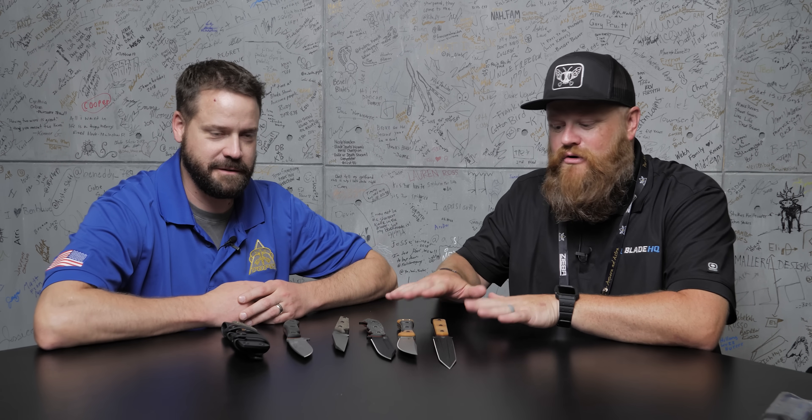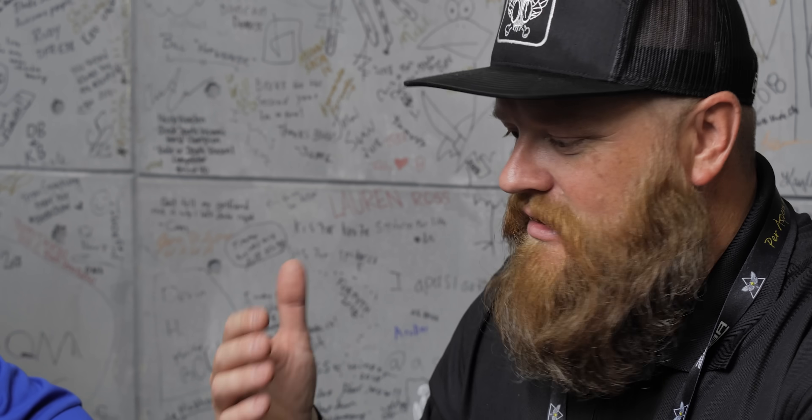What's up everybody, here at Blade Show 2021. I'm sitting here with Craig from TOPS. Craig, how you doing man? Great man. So he has brought some really cool stuff — all of this stuff is new, prototype, fresh material guys. We should just jump into it.